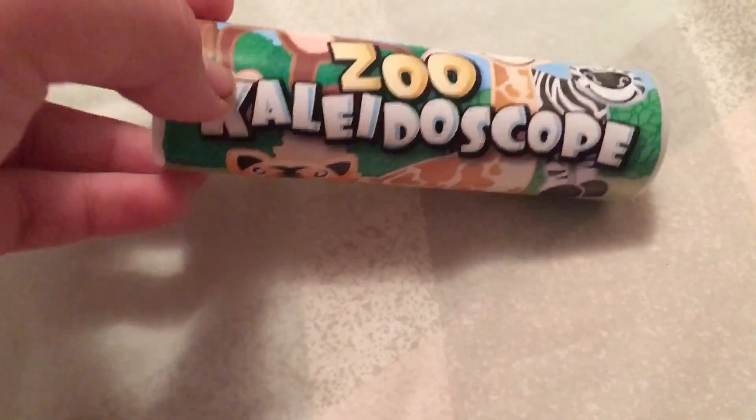Hello everyone. Today it's HeroKillinBet and I'm going to be seeing what's inside of a zoo kaleidoscope.